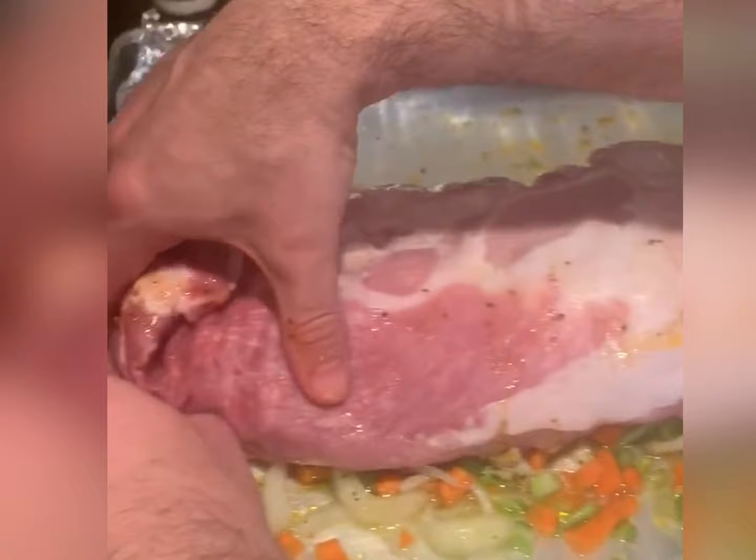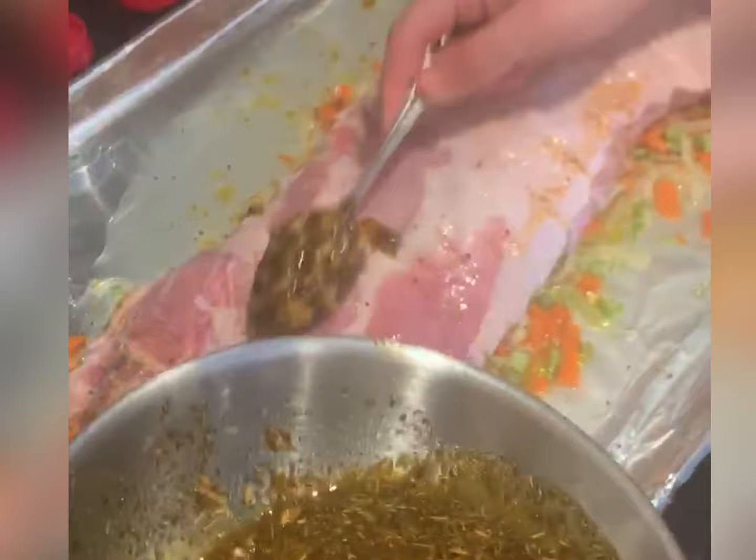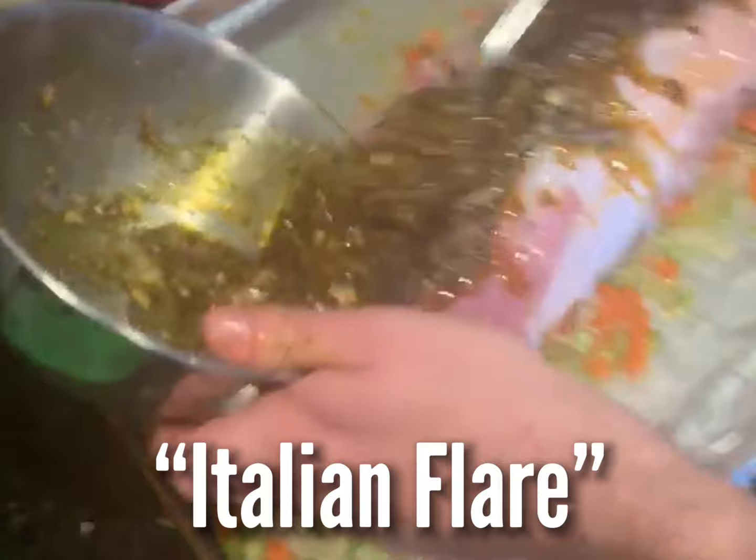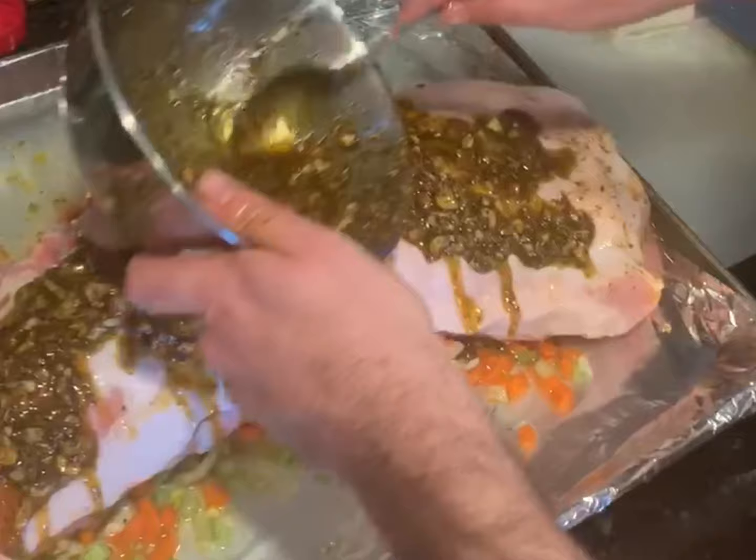Now we're going to get real happy with this seasoning — get it all in there. Roasting with garlic, making essentially something with a very Italian flair to it. I just kind of made it up today with what we had, trying to celebrate Easter with the right type of food the right way.